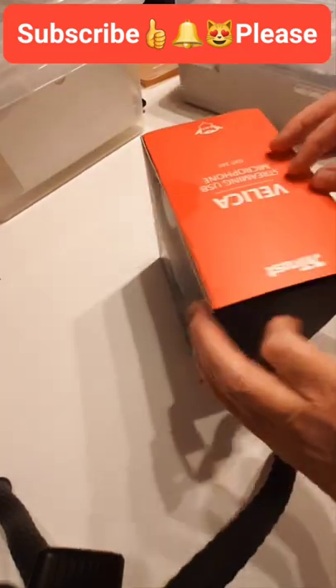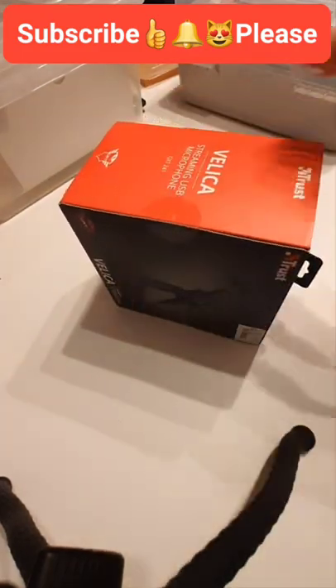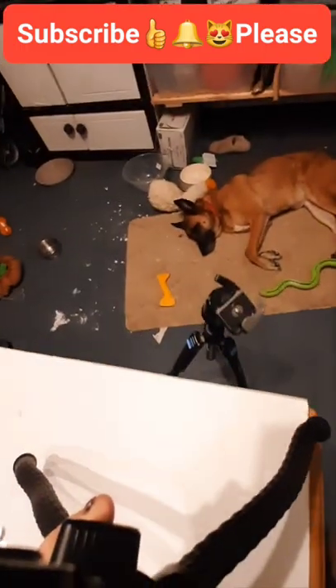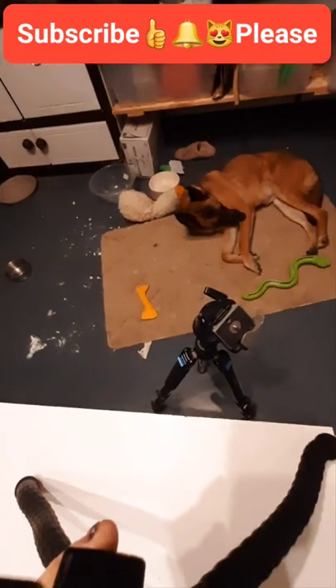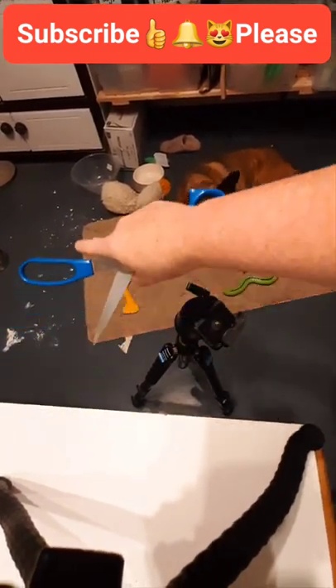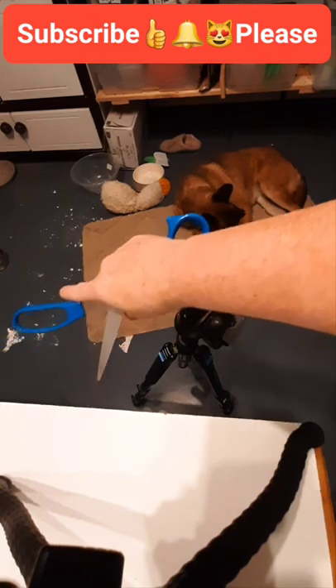I don't think I'm going to need scissors but knowing my luck, yeah I am. Hold on a minute, I'm just going to get scissors. Okay, got the scissors, and I just thought you'd like to see this.